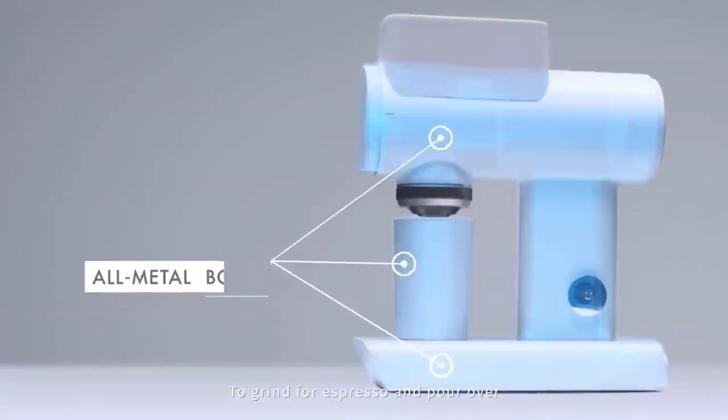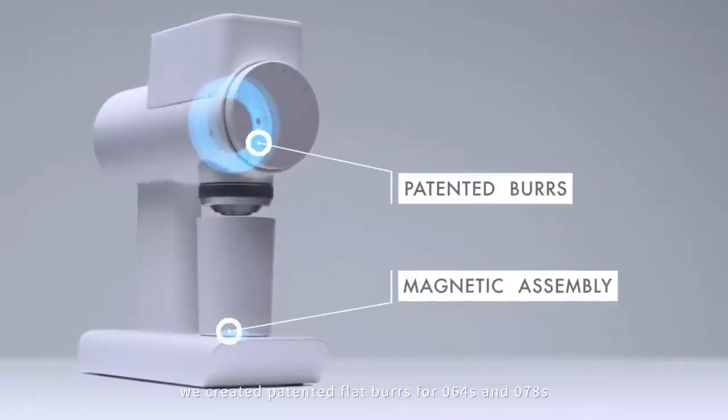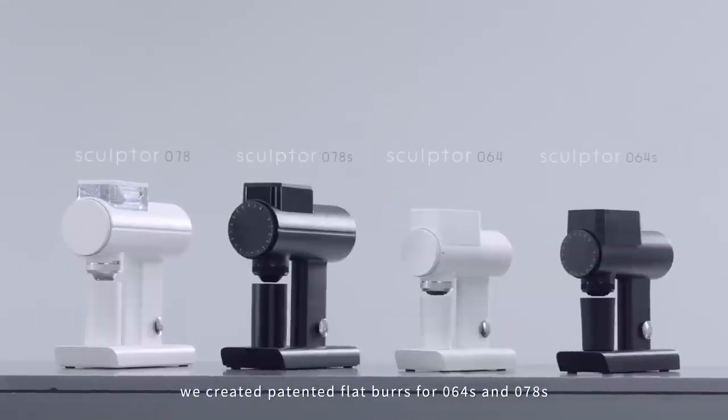To grind for both espresso and pour-over, we created patented flat burrs for the 064 S and 078 S models.